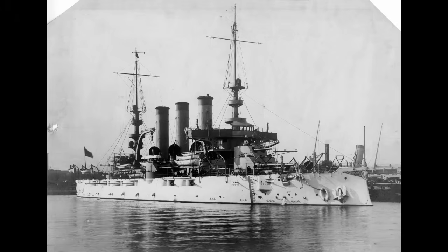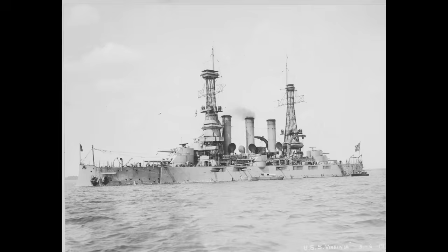Those stints off Mexico, as it turned out, would be the closest Virginia ever came to actual combat duty. While war in Europe broke out in late July 1914, Virginia wouldn't be involved. She spent her time during the Great War either in Mexican waters or on more training duty, with the exception of a large overhaul from March 1916 through April 1917, intended to keep the ship capable of at least second-line duty. She was still in port on April 6th, 1917, when the United States declared war on Germany.